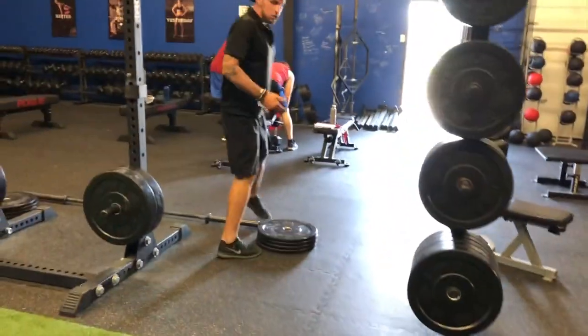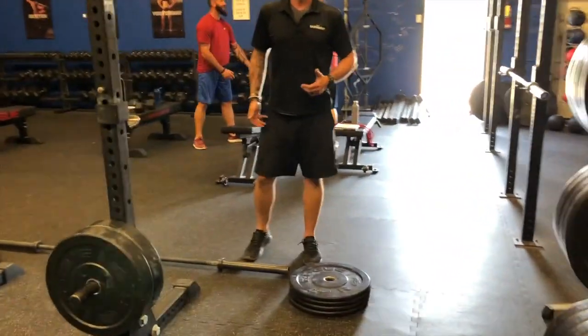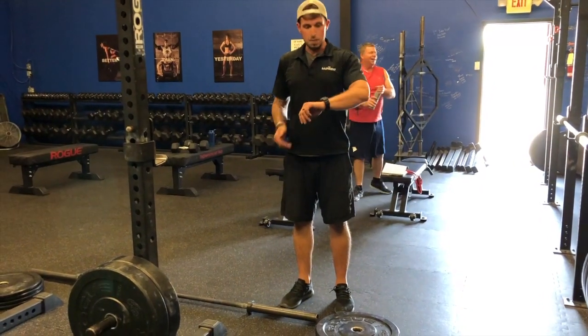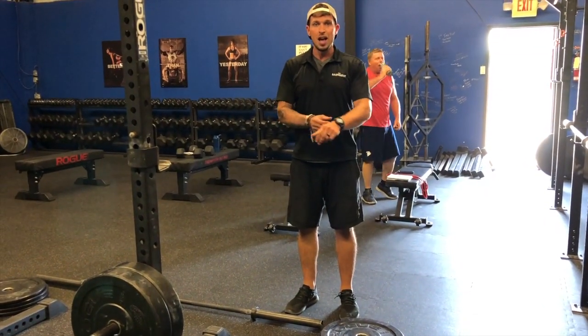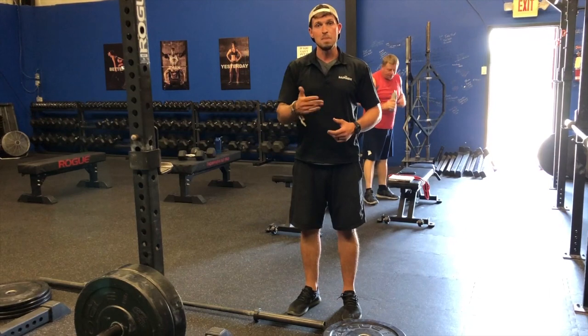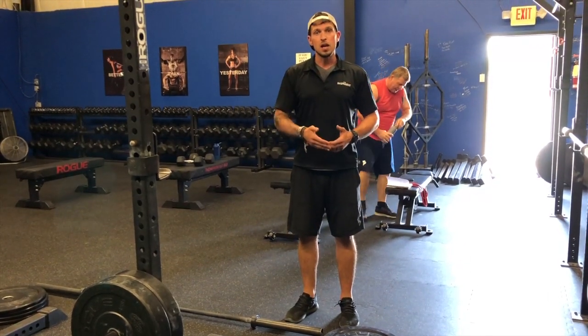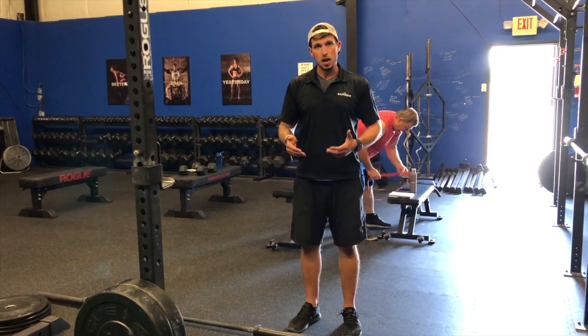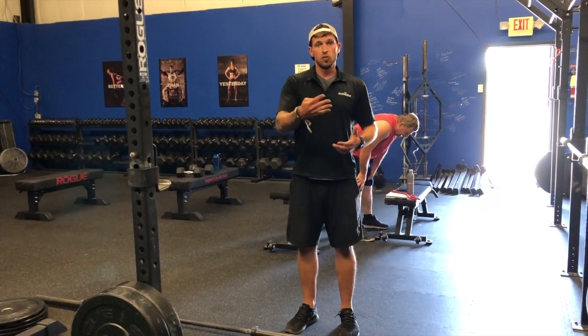We have 40-pound builds for the men and 30-pound builds for the women. So once my minute and a half of rest is done, I now have the same amount of time — a minute and a half — to get as many builds of a deadlift as I can. We're doing three reps, and every time I build for the men it's 40 pounds.